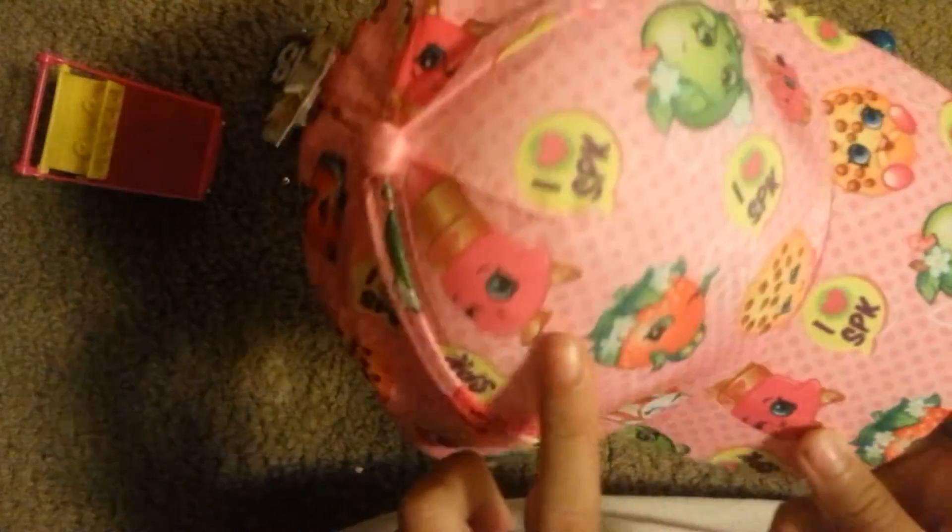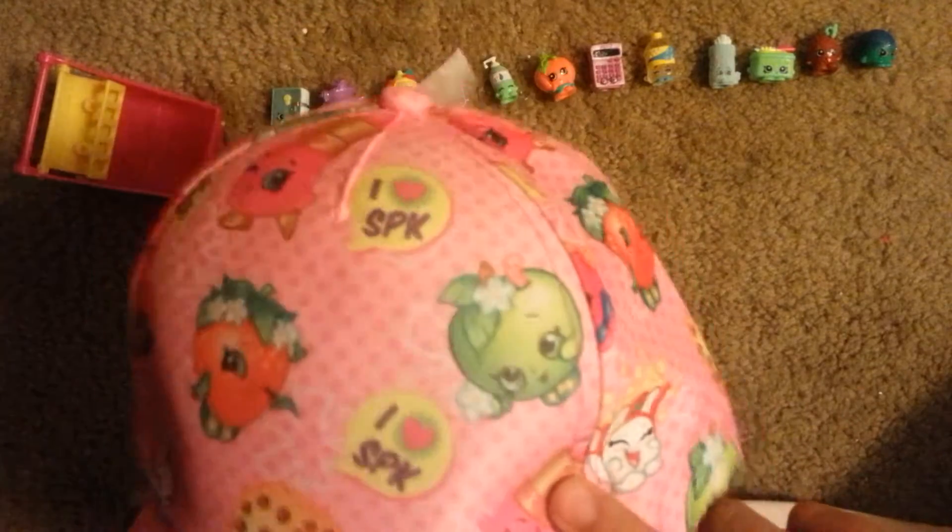This is my Shopkins hat. It is pink with polka dots — darker pink polka dots — and it has Kooky Cookie, Poppy Corn, Delish Donut, Strawberry Kiss, Apple Blossom, Lippy Lips, and iHeart SBK on it. It's so cute.